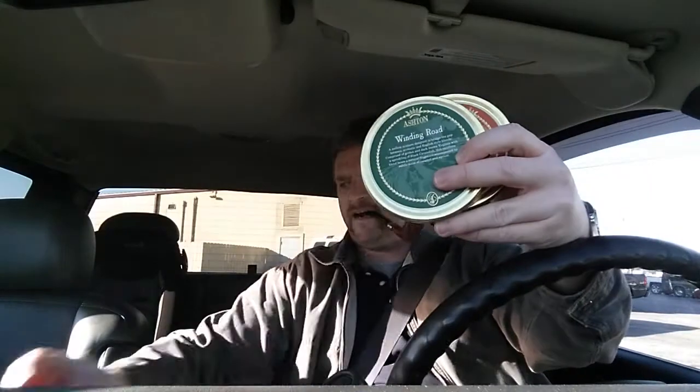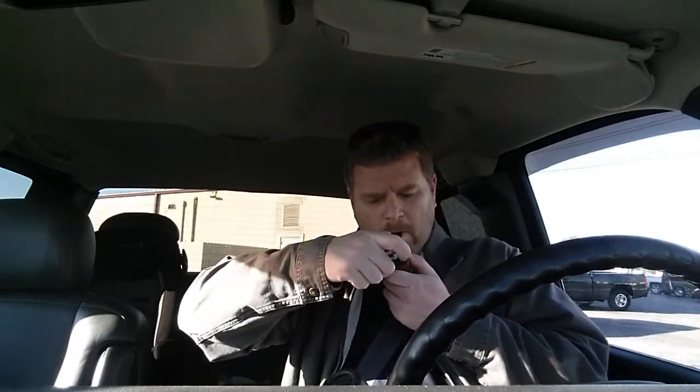I just wanted to share those three tins with you - Rainy Day, Winding Road, and Dunhill Aperitif. Got some new tins to try. All right, y'all have a good day.